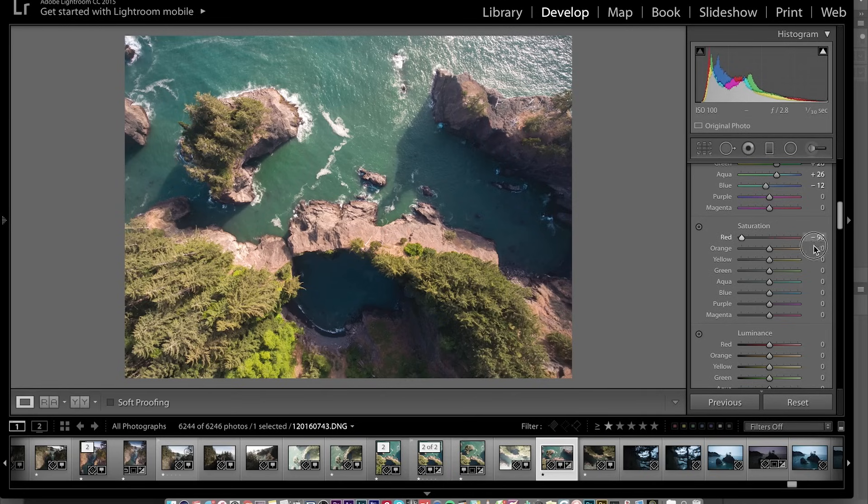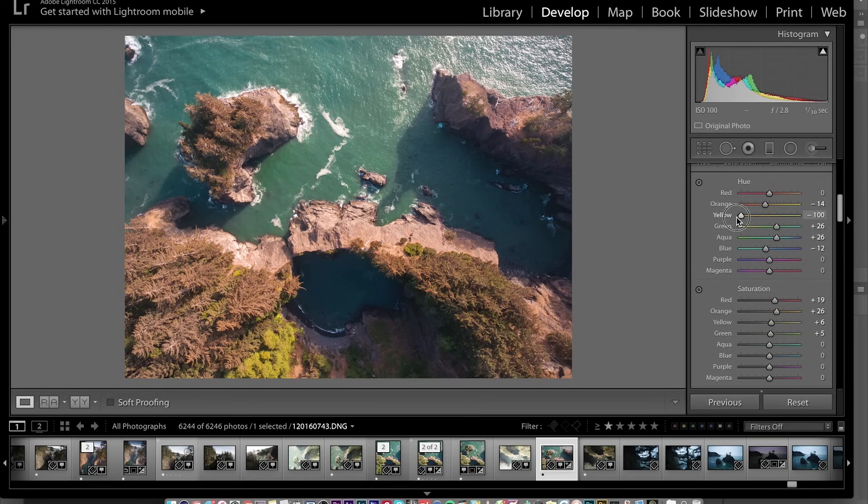Saturation-wise, let's play with these individually. The red is kind of only affecting certain areas in the rock. You can bring up the saturation of the orange to bring more out in the rocks. The yellow mostly affects the trees and a little bit of the water. Going back to see what just the yellow slider does to the foliage — kind of an interesting look with all the foliage being a little more orange. I definitely don't want to crank it towards green because it makes the foliage look unrealistic. I'm going to go with more of an orangey look for the foliage.